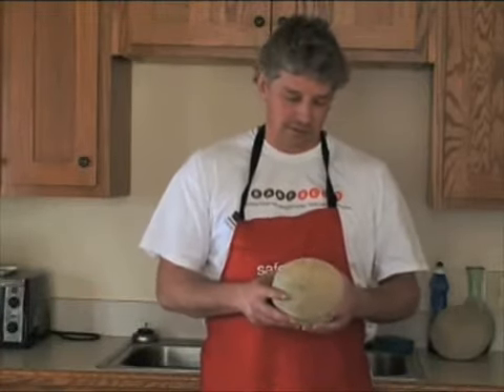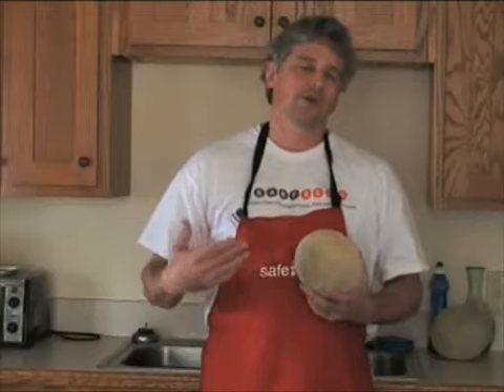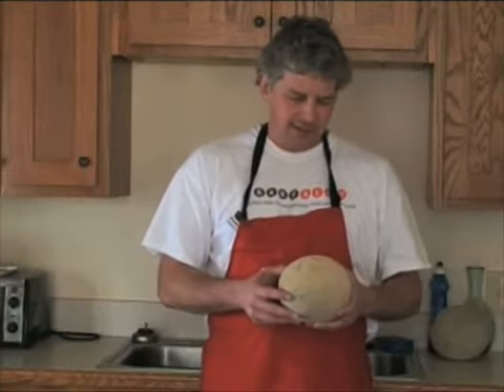What we're really talking about is ways to reduce the chances of getting sick from these sorts of things. In the field, you want to be aware of your water sources, what's around the field, whether there's livestock, what you're adding to the soil, and employee hygiene.